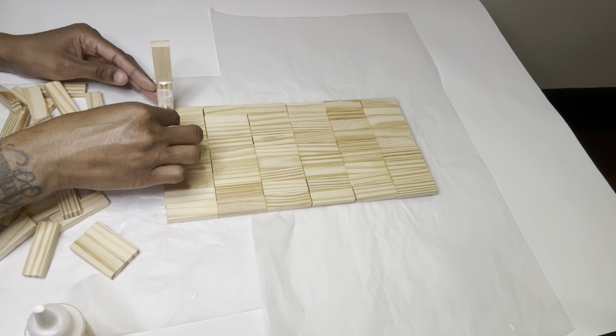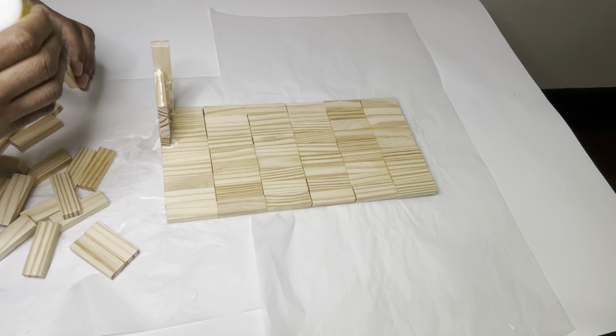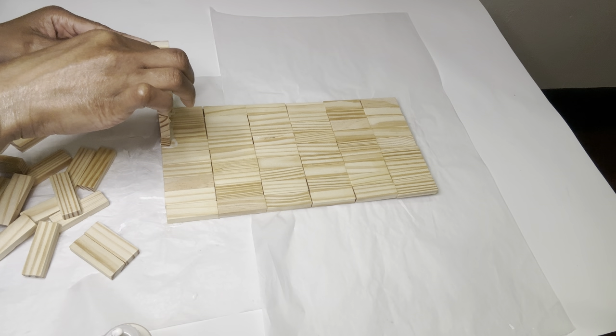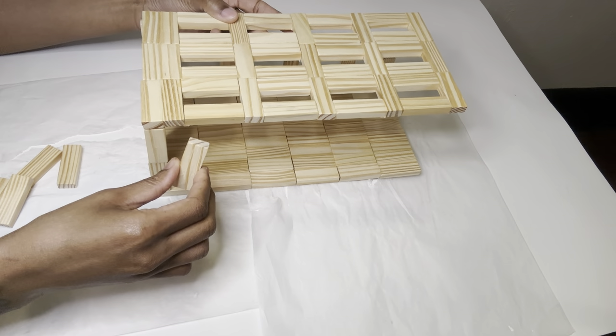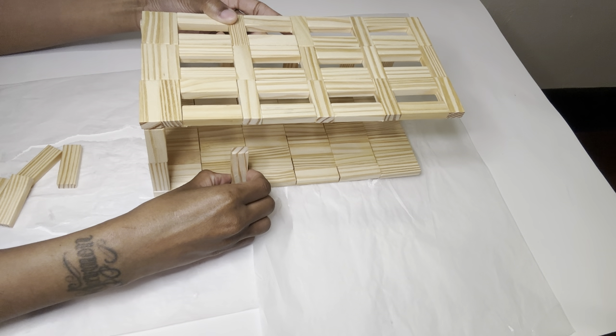I was supposed to glue them down like this, and once I'm done with this side I will complete the same exact steps for the other side. I'm just using this top layer as a guide as to where I'm going to glue these blocks down.